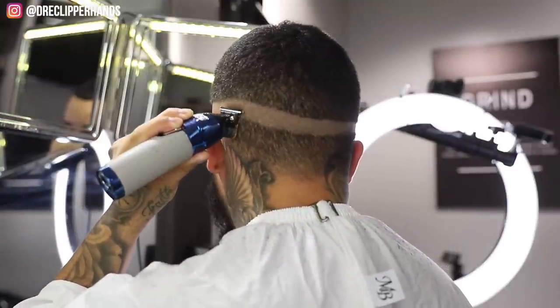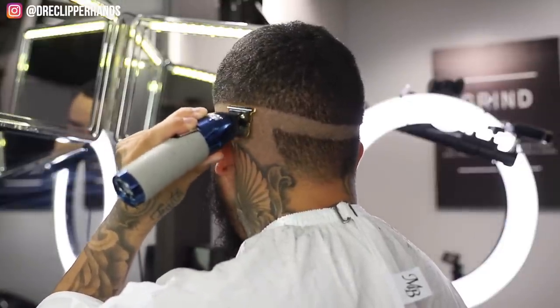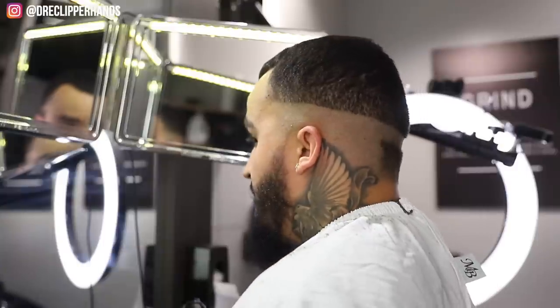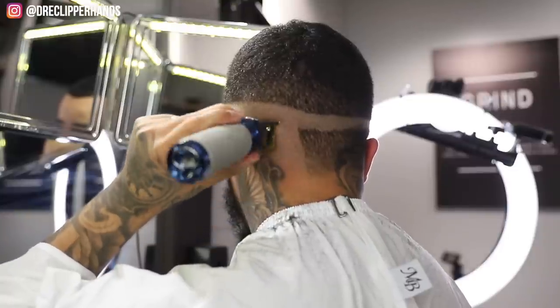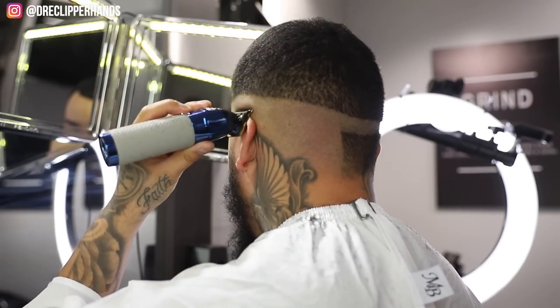This right here is exactly how I started cutting hair. I remember eighth grade going into freshman year, I just wanted to stay fresh all the time. At the time my mom could really only take me to get a haircut every three weeks to a month, and I was like bro, my hair is growing quick, I want a haircut every week. My mom had some clippers in the closet, so I hopped on YouTube and went from there - started getting myself right, then it turned into my cousins and then my friends.